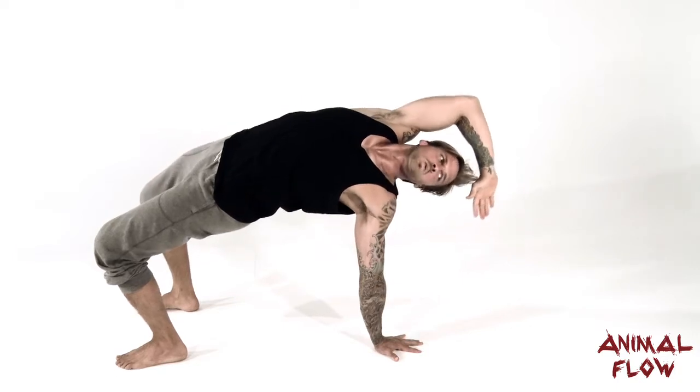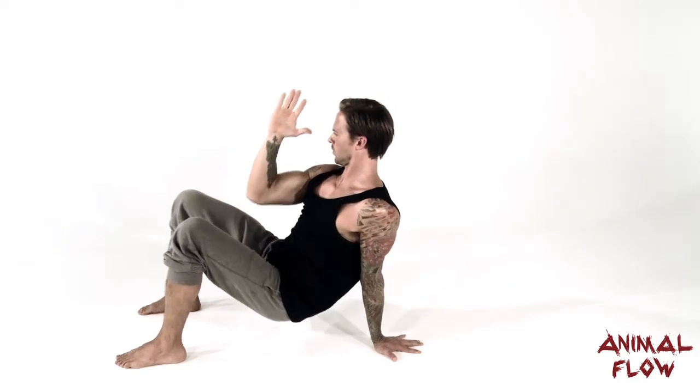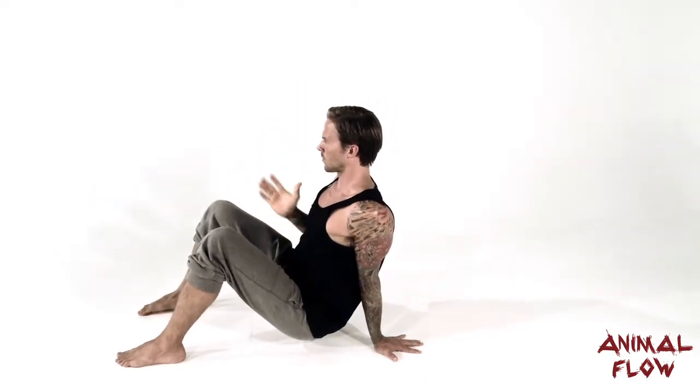We'll teach this in two separate movements. First, you need to get into a full three-point bridge position, and then second, you can add in the reach.